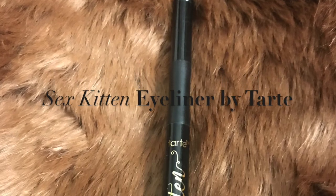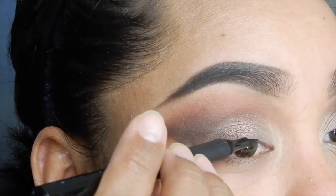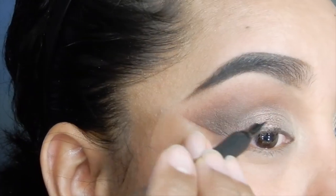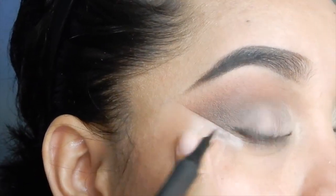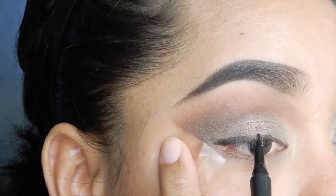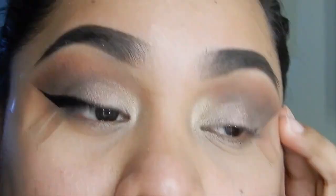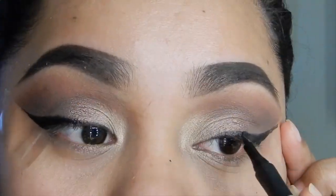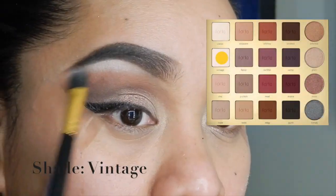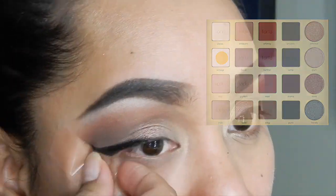I'm going to use the Sex Kitten Eyeliner by Tarte to create my winged liner. You've got to wing out that liner so you can fly! I'm just going to apply that on here really quick on both eyes. After my eyeliner, I'm going to apply the Tinted shade on my brow bone area and blend that out.